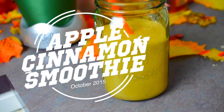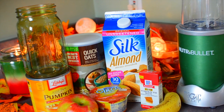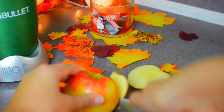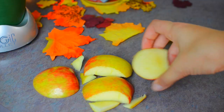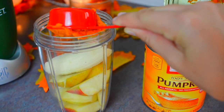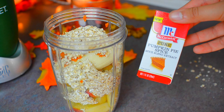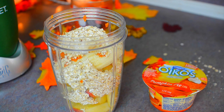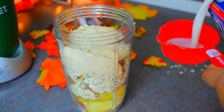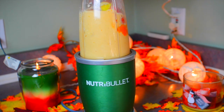Next we are making an apple cinnamon smoothie and you're going to need pumpkin, oats, Greek yogurt, an apple, milk of your choice, pumpkin pie spice, and a half of banana. First I just cut up my apple into slices so it would blend better. Then I added my half banana, a fourth of a cup of pumpkin puree, a half cup of oats, two teaspoons of pumpkin pie spice, and one fourth cup of Greek yogurt. Then a half cup of almond milk. Put the cap on and blend it all together and you have a perfect fall smoothie.